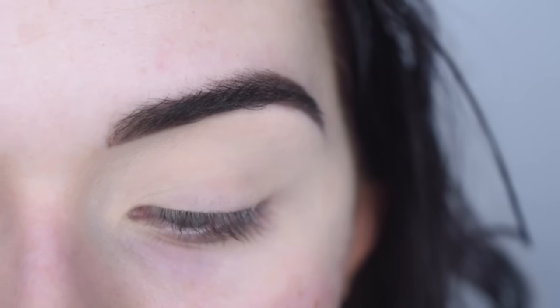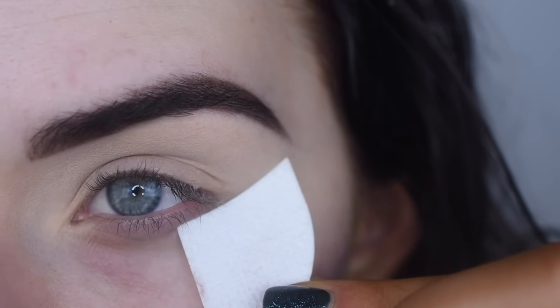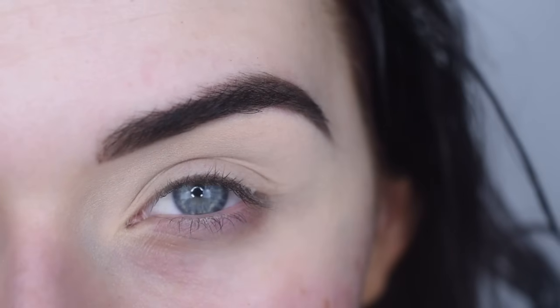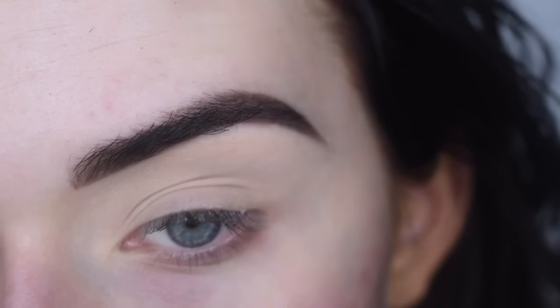Before I start the eyeshadow, I'm going to take a shadow shield and I like to cut mine in half. I don't like to use the curved edge because it really just gives a weird shape to your eyeshadow — I feel like it should be a flat edge. So I cut them in half to give myself a straight edge. I follow my lower lash line up to my eyebrow and that's where I put the shadow shield.